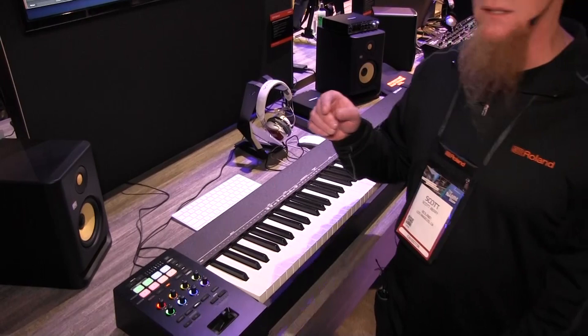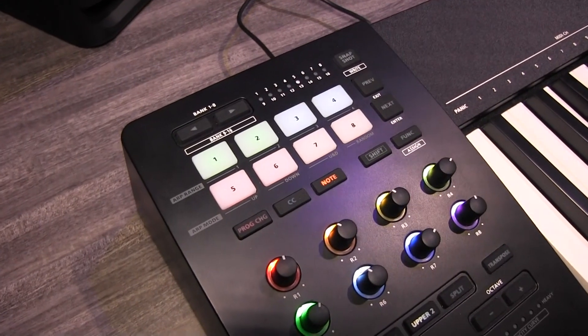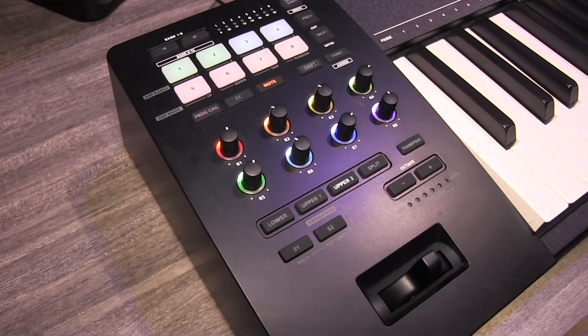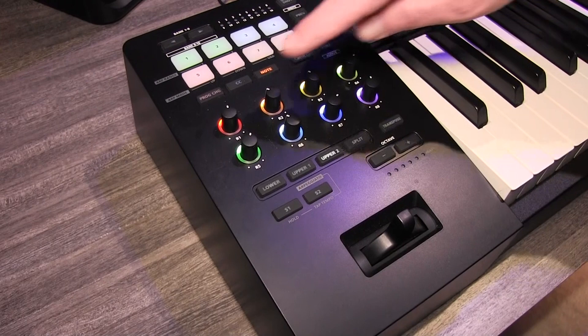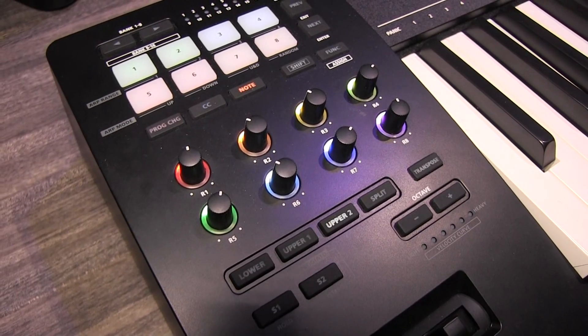We've also got some programmable buttons here that can be anything you want. You can even change the color of the pad for certain things. With an app, they can be programmed to do anything — patch change, CC messages, program change, a lot of different things. The knobs are real-time and can be color-coded depending on what you need — you may set red for cutoff or something like that.